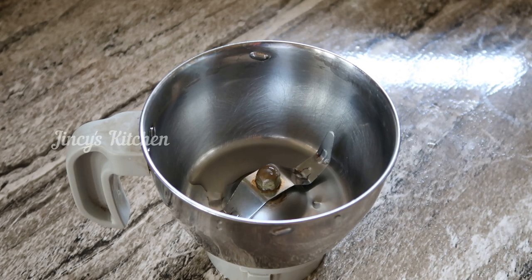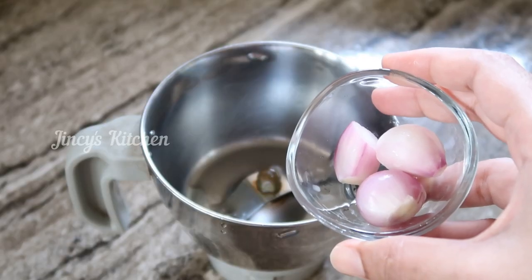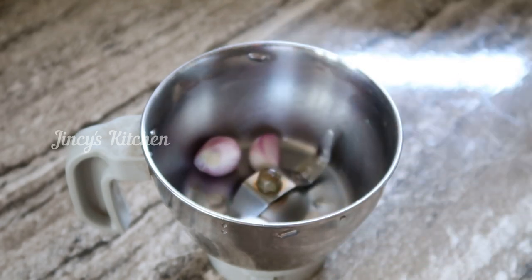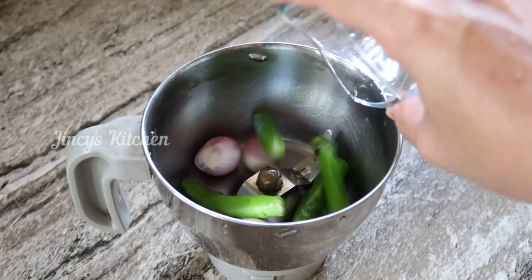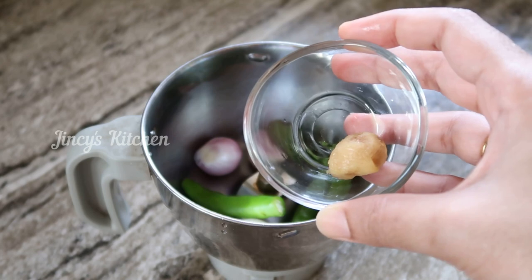Now let's get started. I want to make it a little bit. Put it in a little bit. If you like this, add a little bit.